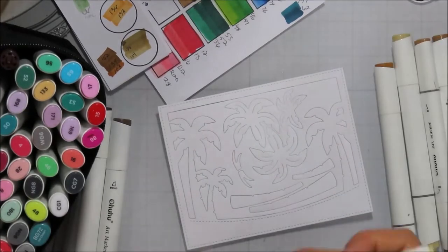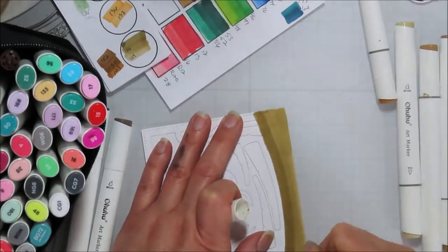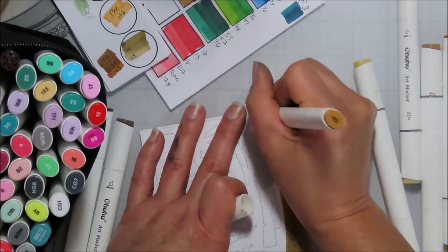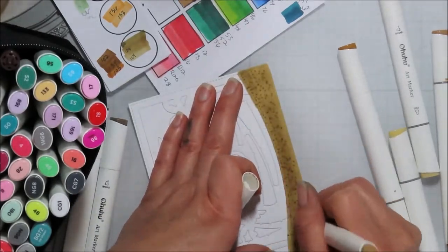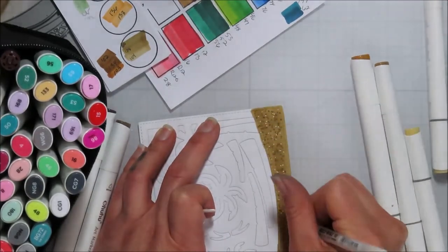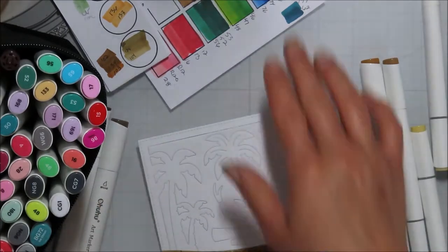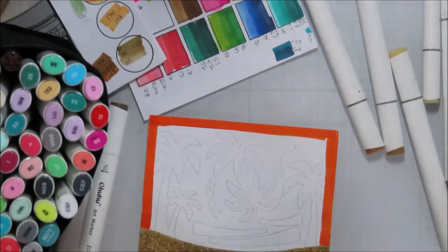I started with some Uhuhu alcohol markers — Copics would work just fine as well. I want to say I colored with 104, but I'm not positive on that one. Then I added some dot detail with some darker shades of brown. I want to say I pulled from 102, 134, 103, 100, 128, and 104. Those were the ones I had all out and ready to go, but I didn't use them all — I used like three.